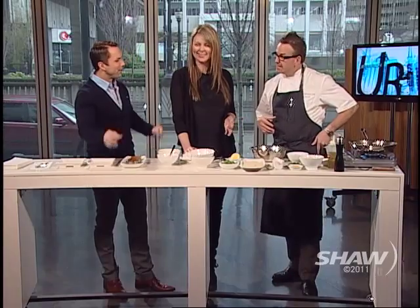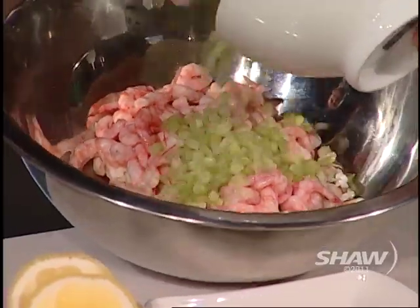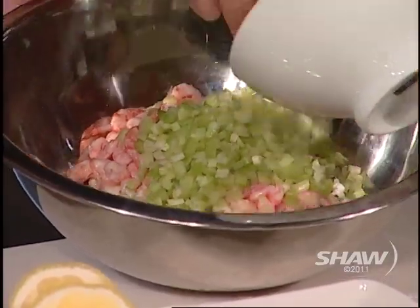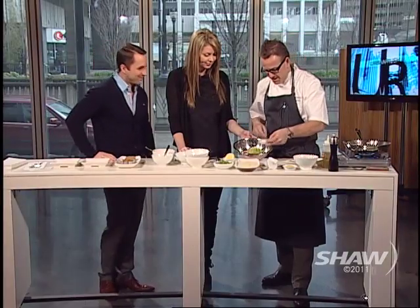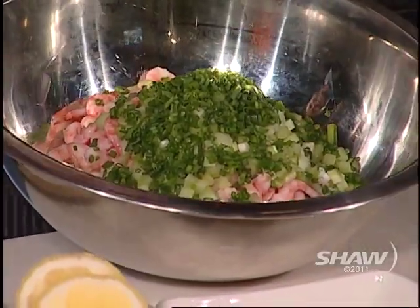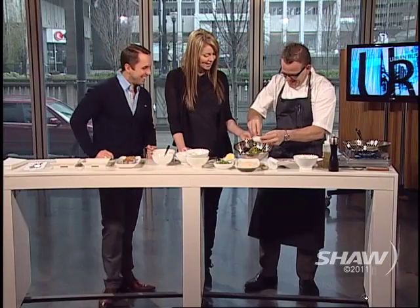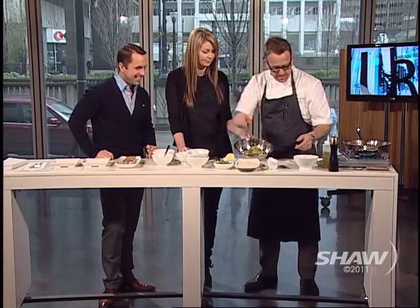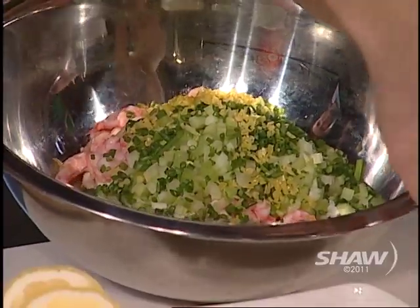Crab cakes are really simple. We're using shrimp and crab with some diced celery and chives. And lots of lemon zest — lemon zest is really key because it gives you a really good flavor. Then I'm going to put a little bit of Dijon mustard in.